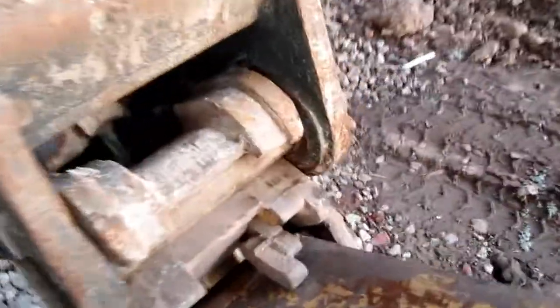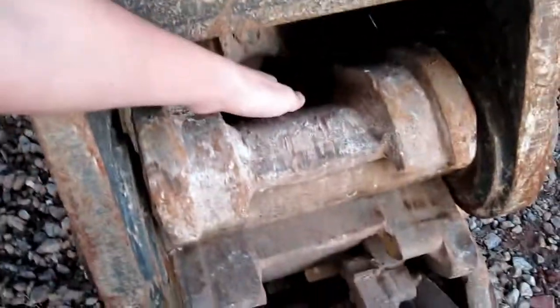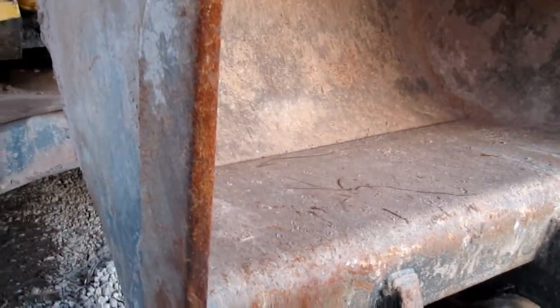We have your bucket and your linkage. This bucket has a quick coupler on it — that's your cylinder to power your quick coupler right there. Your bucket is actually a really big bucket, maybe 3 or 4 yards. This will be your quick coupler, that's your dog bone, and that's your linkage.